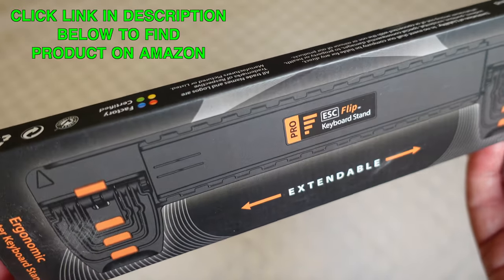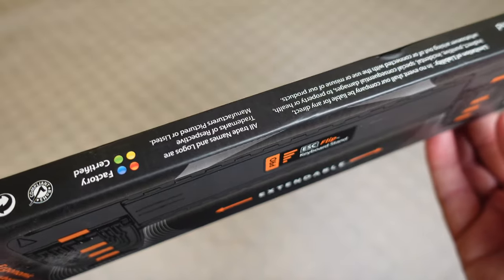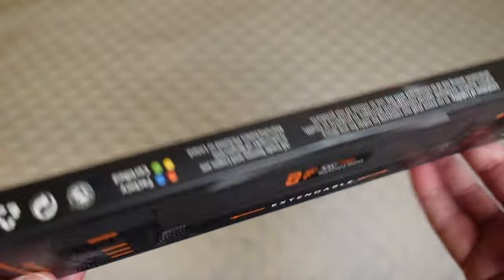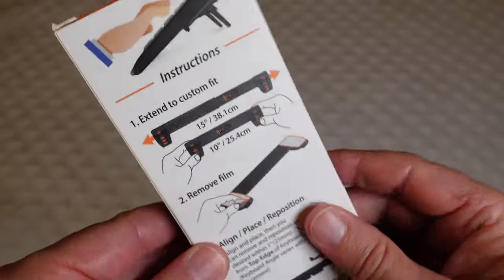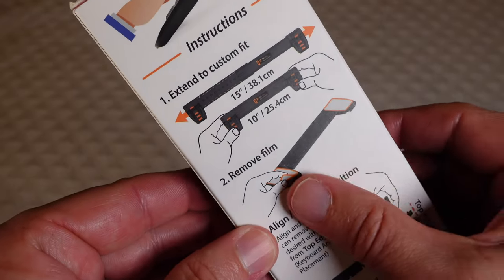This works for just about any keyboard. I'm going to be using it on the Apple Magic Keyboard with numerical pad, and it does extend out. You can kind of see here the difference in how it extends for a custom fit.